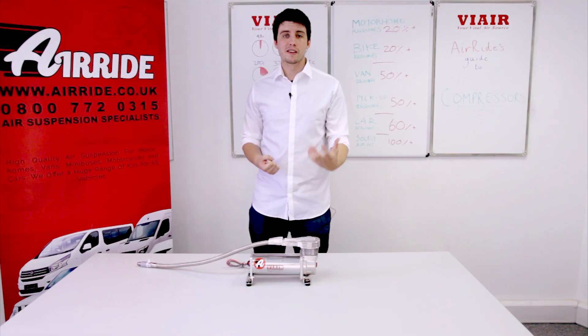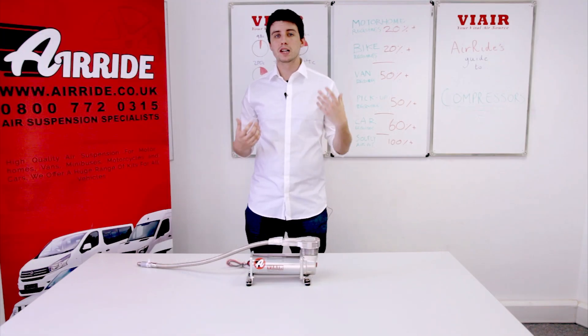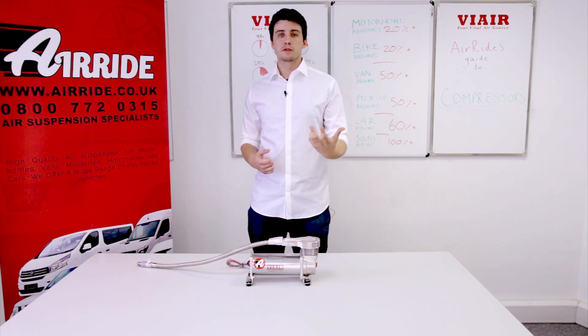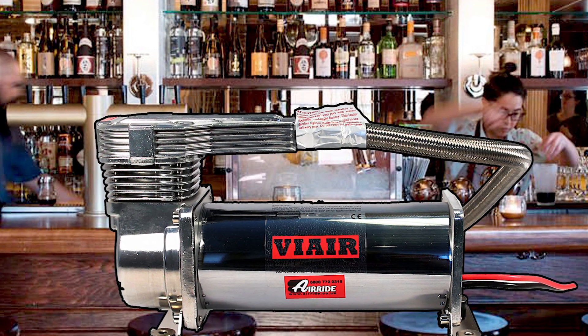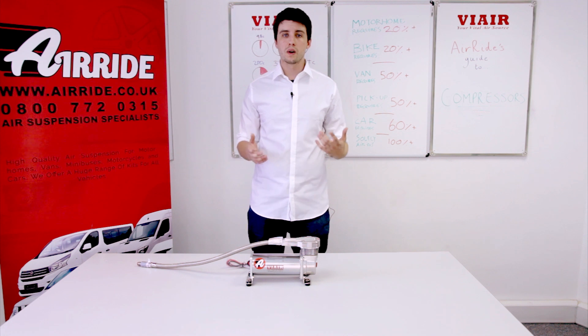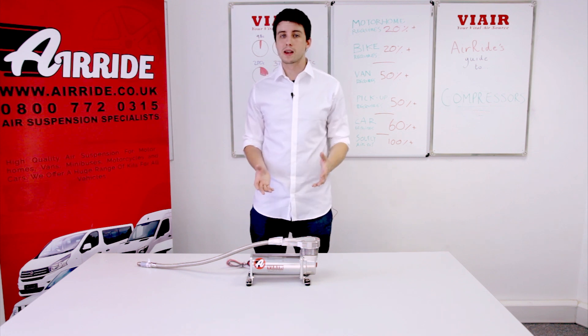PSI is pounds per square inch and is the most commonly used measurement of pressure at Air Ride. Another measurement people frequently hear of is bar, which — unlike what you might be thinking — is equal to one atmosphere of pressure, or 14.7 PSI.